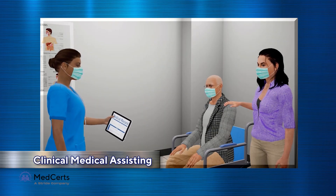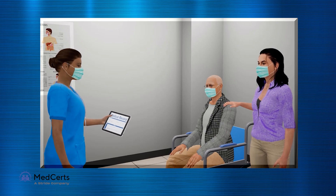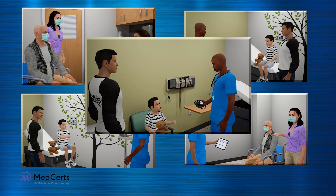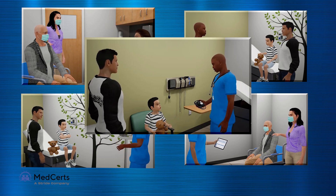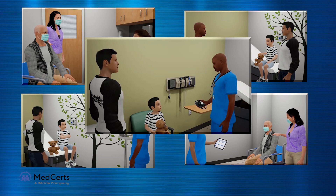Dr. Irvine would like me to review a few things as a follow-up from today's exam. What is that? This is called a blood pressure cuff. It measures how strong your heart is.